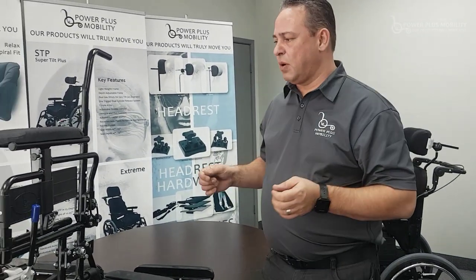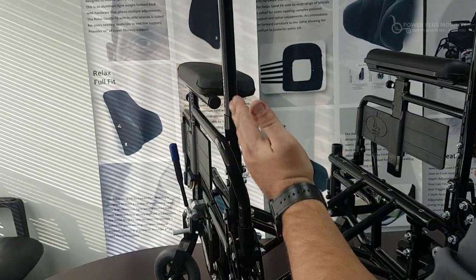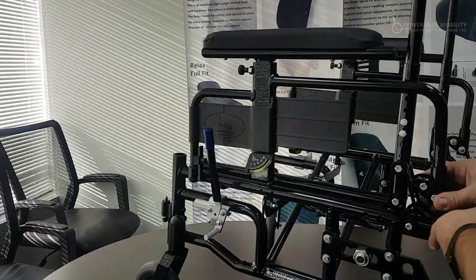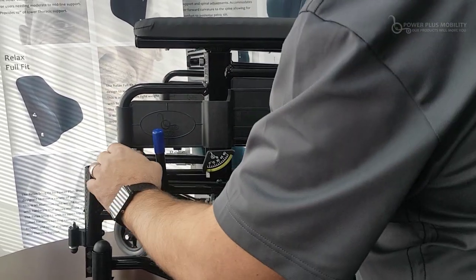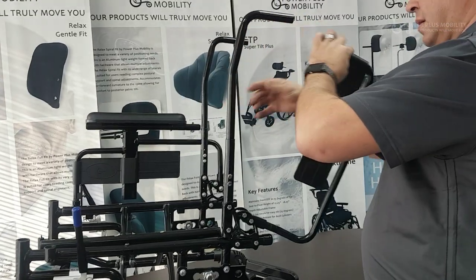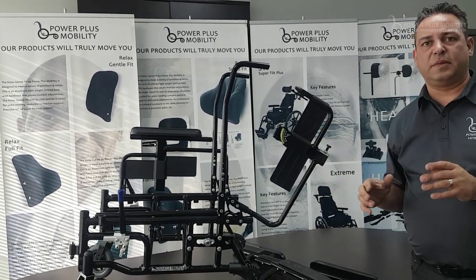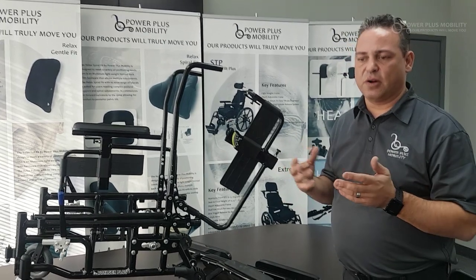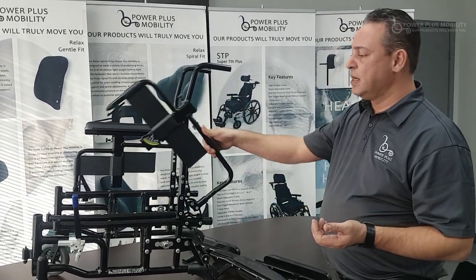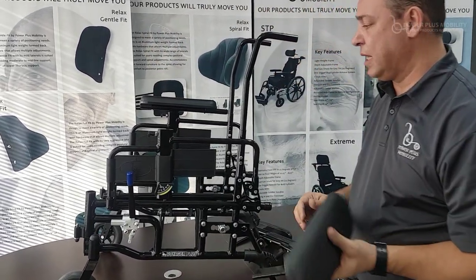Another different style of arm is what we call a wrap-around. You can see the arm wraps behind the cane to the mount. This is a two-point flip-back arm — one point of attachment here, a trigger mechanism, and a second point. It flips back, stops right there with a rubber stopper, and stays with the chair. In a lot of cases — take Costco, for example, a capital purchase of a hundred chairs — they don't want the arms going missing; they want them staying with the chairs. Many facilities don't want the arms coming off either. So this is a prime example of a two-point flip-back, space-saver type of arm that stays with the chair.